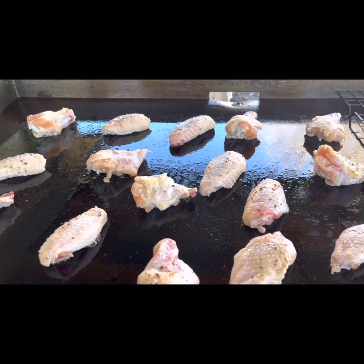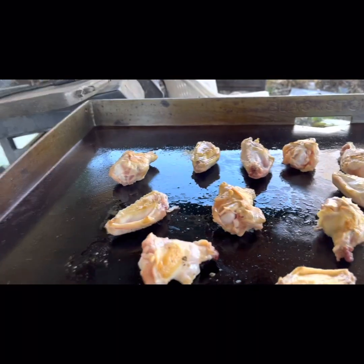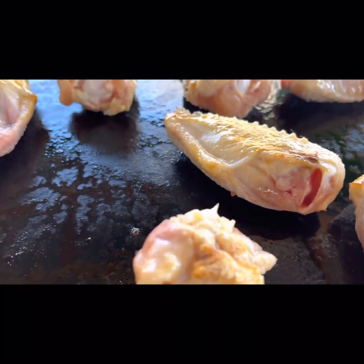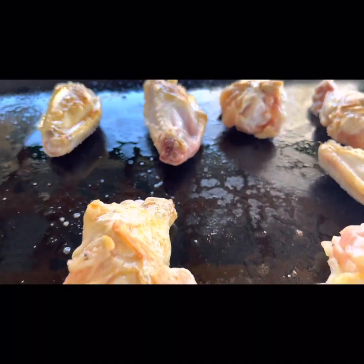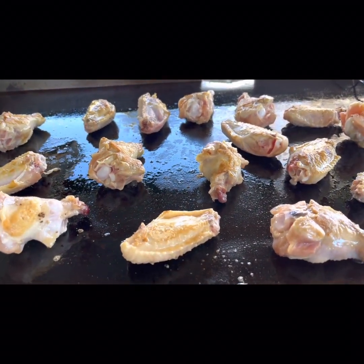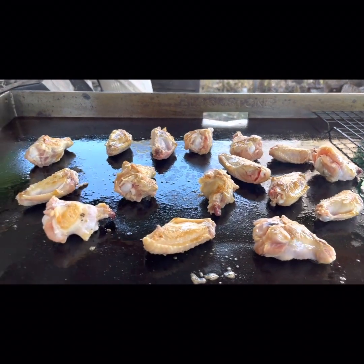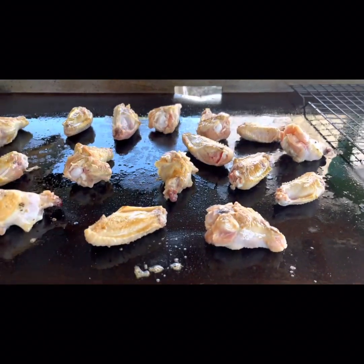It'll be maybe 10 minutes total until I get them all cooked. I gave them all one flip; they're cooking well and getting a little bit of color. One of the things I like about the Blackstone — me being in a wheelchair — it is a very comfortable level for me to work on. I can actually reach all the surface area of the Blackstone and take full advantage of the entire cooking area. Definitely a plus for someone like me.